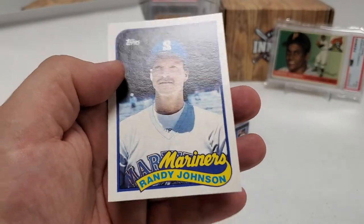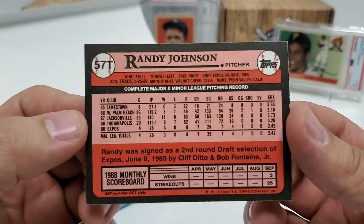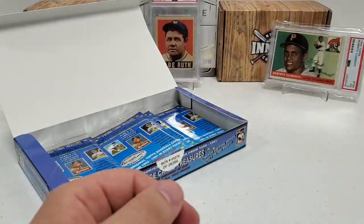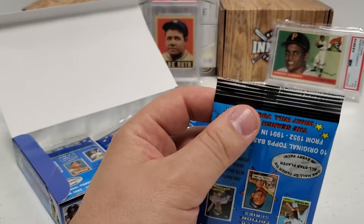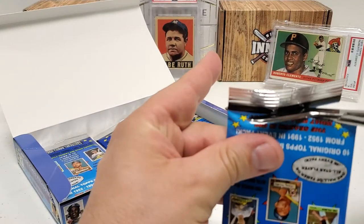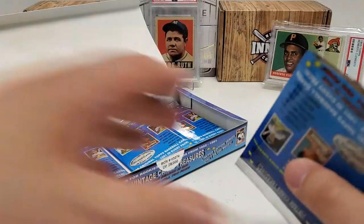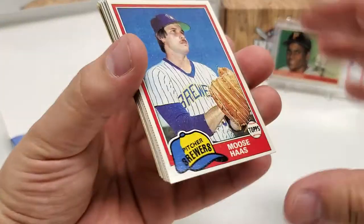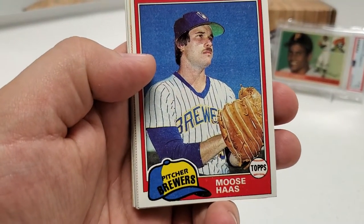Randy Johnson rookie card right there in the '89 Traded. Very nice — Randy Johnson rookie card. We're doing pretty decent with some of the rookies today. I have several of those already, but that one in the centering actually wasn't too bad. I don't think it was perfect — maybe a little bit off left to right. But the ones I currently have are quite a bit off in centering, so that one will probably stay in the PC for sure. Moose Haas — can't go wrong with a name like Moose.